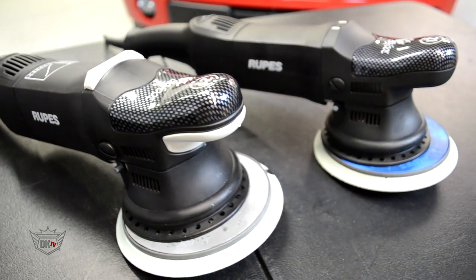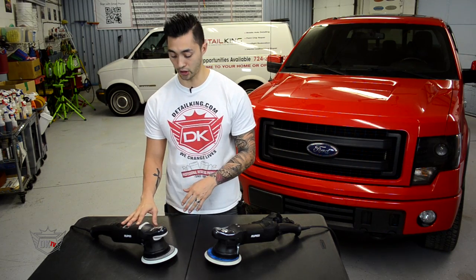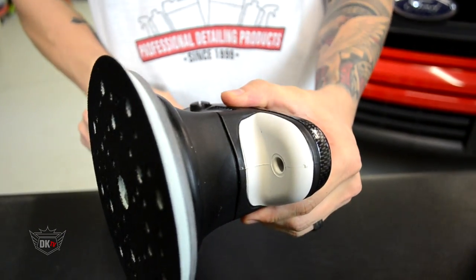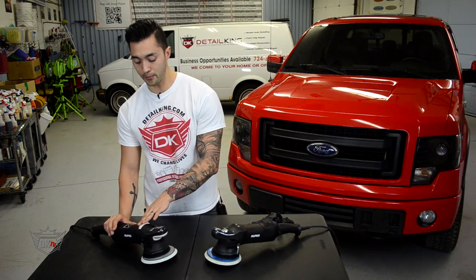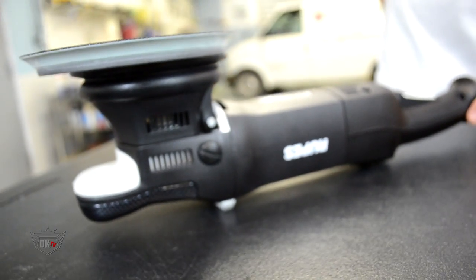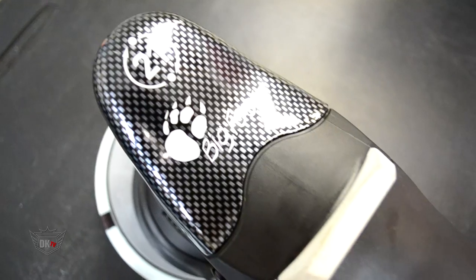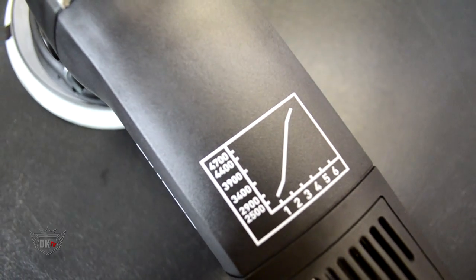Even though next to each other both the Mark I and Mark II still look pretty similar, there are a couple noticeable features on the outside of the Mark II. As we take a look at the grip on the bottom, they actually added a rubber piece allowing you to have an even more firm grip while polishing so that it doesn't easily slip out of your hand. On the top of the polisher you'll also notice a rubber piece which helps to level out the polisher on a flat surface so it doesn't tip over when applying polishes, compounds, or waxes. A nice little touch is they also added a small graph indicating how much the speed increases for each dial.